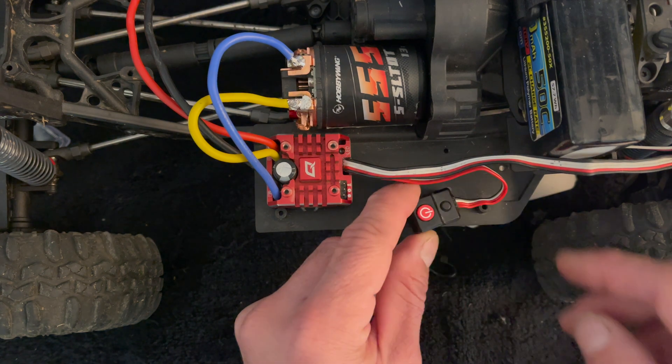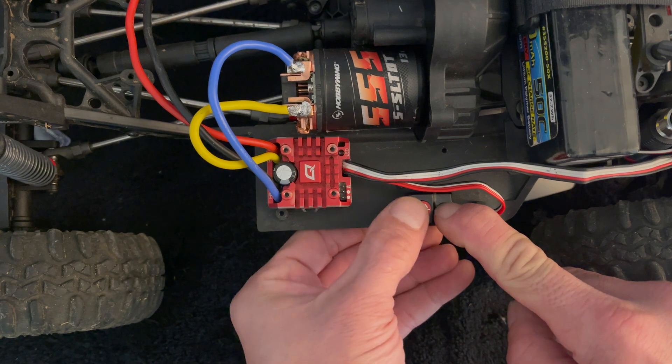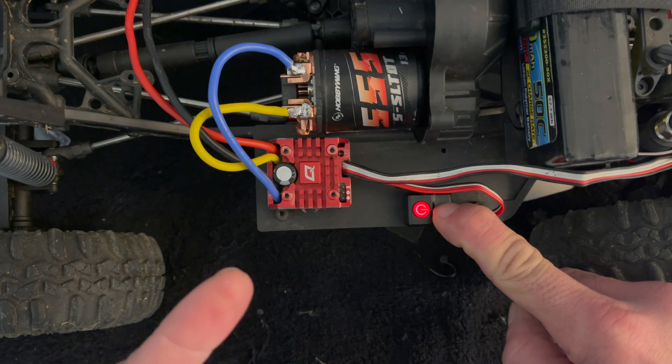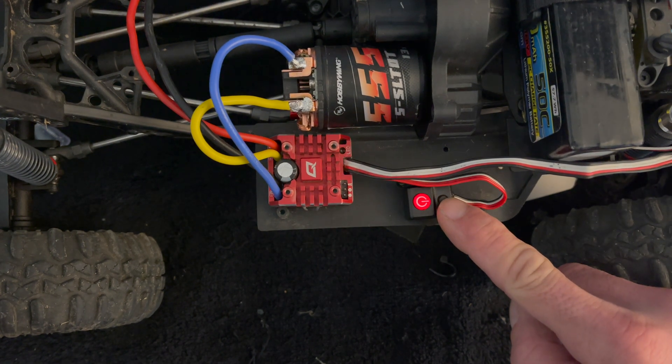You start with the speed control off, hold down the button like you're going to do calibration, then turn it on and just keep holding it down. It starts to beep at you — first that's calibration mode, and then it gets into programming mode.